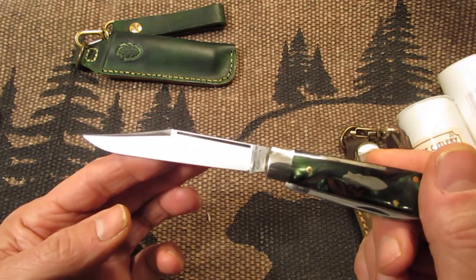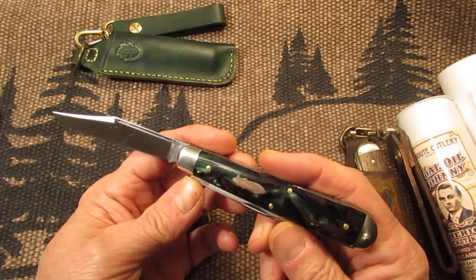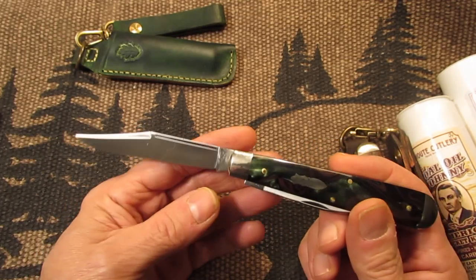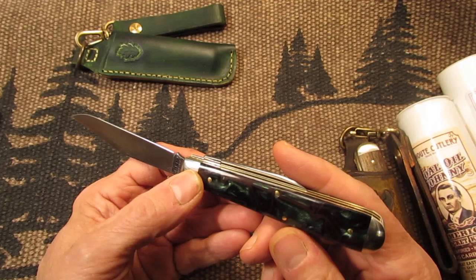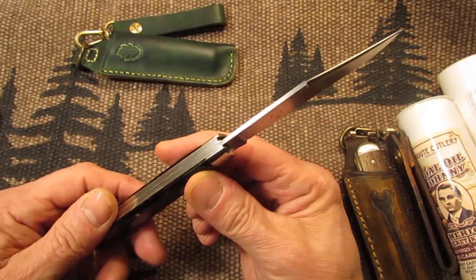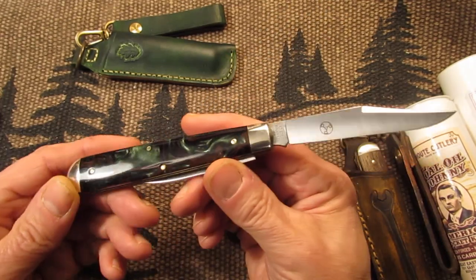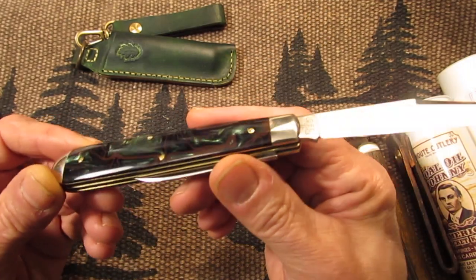Here's your clip point blade, which is over three inches. This is the size of a knife that I really like — it fits my cutting chores. It's a good size blade. Nice colors on this, really nice colors.